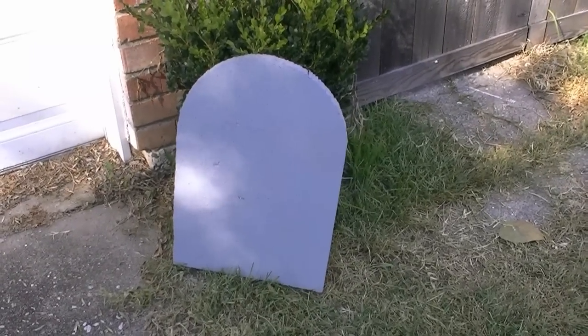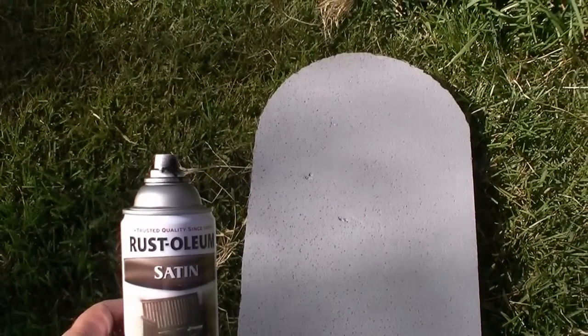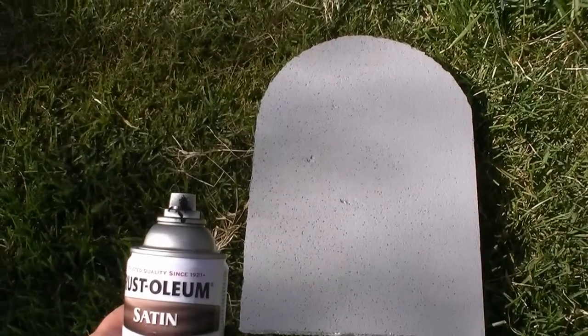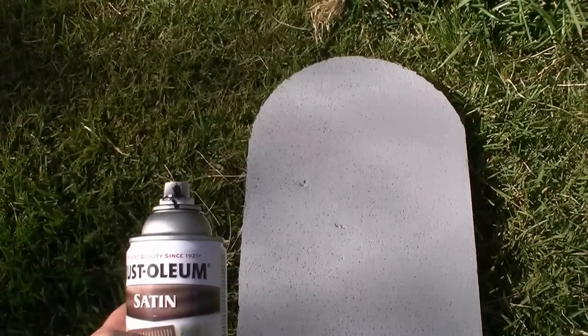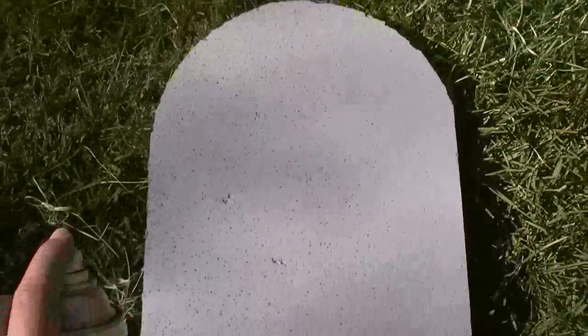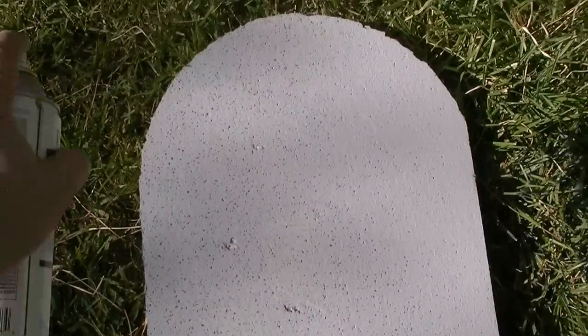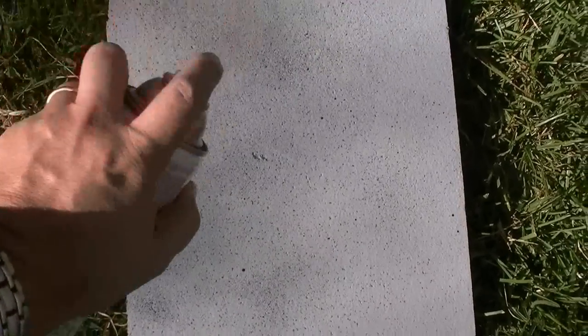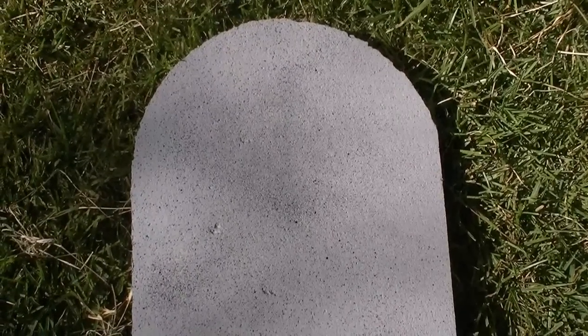Why do I want the deep crevices to stay white? The next step is to add a little bit of black speckling. You take a very small drill bit and drill out the hole that the spray paint comes out of so that the paint will splatter as well as spray. Then you gently move it over an area to make a sputtering of black specks — this will make it look like granite. The black specks together with the white specks and the gray make it look like granite. Ta-da — you've got your fake granite!